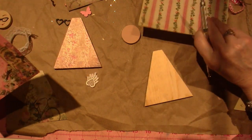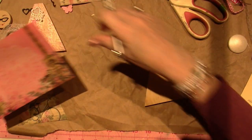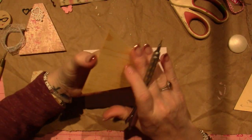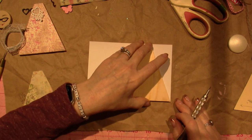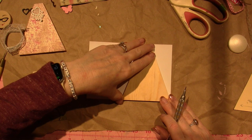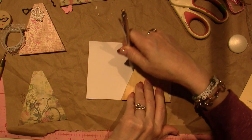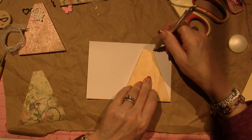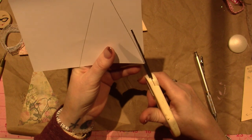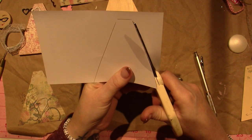I'm going to decoupage or just glue some paper to the front of here. To do that, I'm going to flip it over and put the wood so that if this is going to be the front, I'll put it right there along the bottom and just trace with my pencil and cut on those lines. So fun.